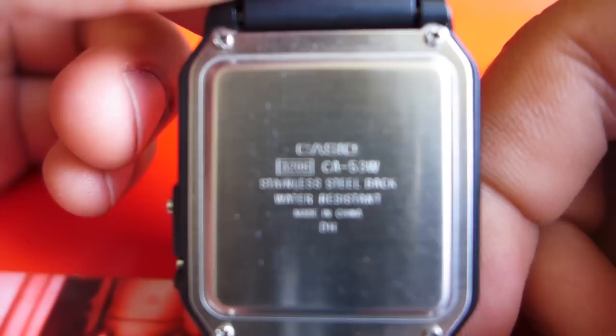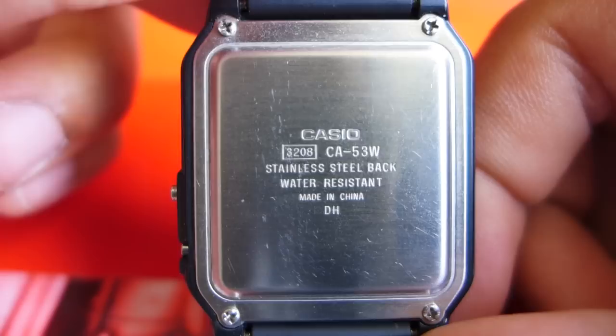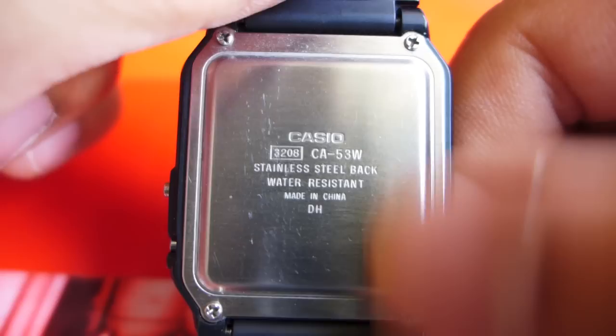On the back, we've got Casio 3208 — that's the model number. If you want to look up the instruction manual on Casio's website, you've got to put in that number, 3208. CA53W, stainless steel back, water resistant. Water resistant means it's resistant to splashes, and you shouldn't take a shower or dive or swim with it. Although, if you look on Amazon reviews, people have done pretty much anything to this watch and it's been able to handle it. And, made in China.